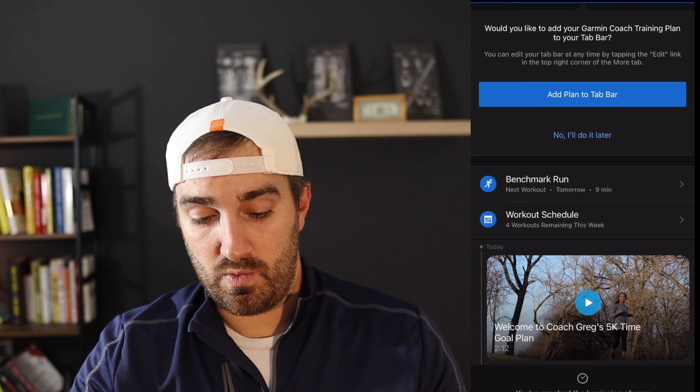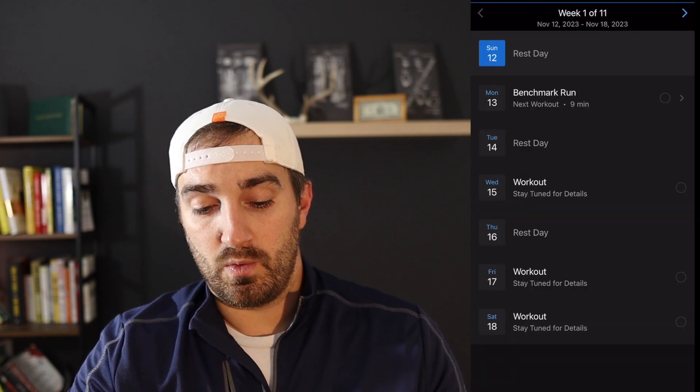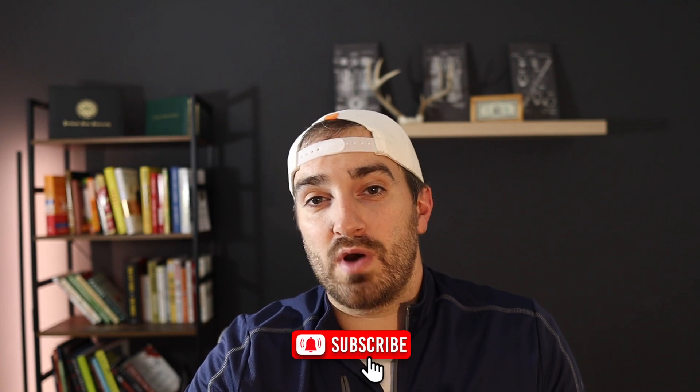I can see that tomorrow my workout is a benchmark run, and then I can look at what the different runs are for the week. Once I do this benchmark run, it's going to tell me what my future workouts are. I'm not only going to focus on running in future videos — I have a ton of different hobbies, whether it be tinkering around on my truck or other things. I want to bring back a lot of things I used to love doing. If this is something you enjoy, go ahead and hit the subscribe button and comment below how much time you think I can shave off by January 27th!